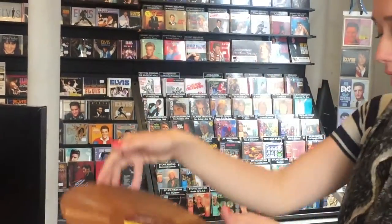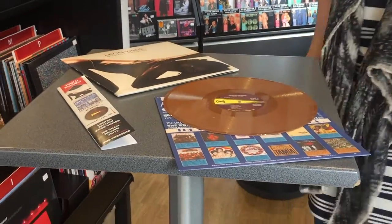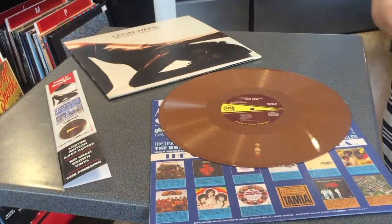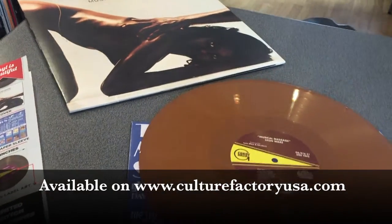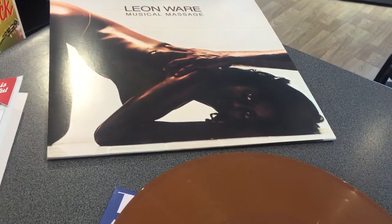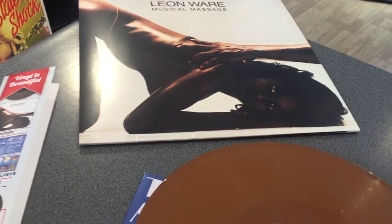If you're interested in this album, Leon Ware Musical Massage, or any of the other albums in our Vinyl is Beautiful collection, you can visit our website at www.culturefactoryusa.com. You can also visit us or follow us on Instagram, Pinterest, and Facebook for more new releases.